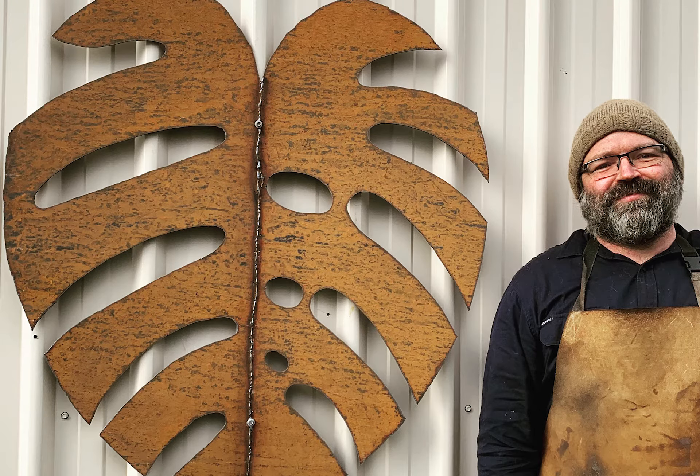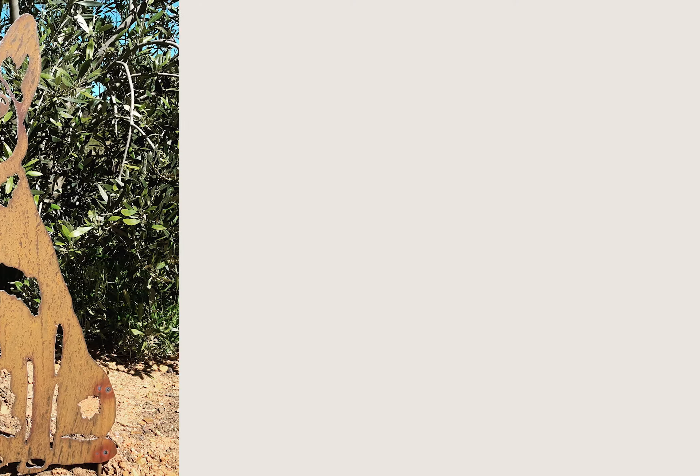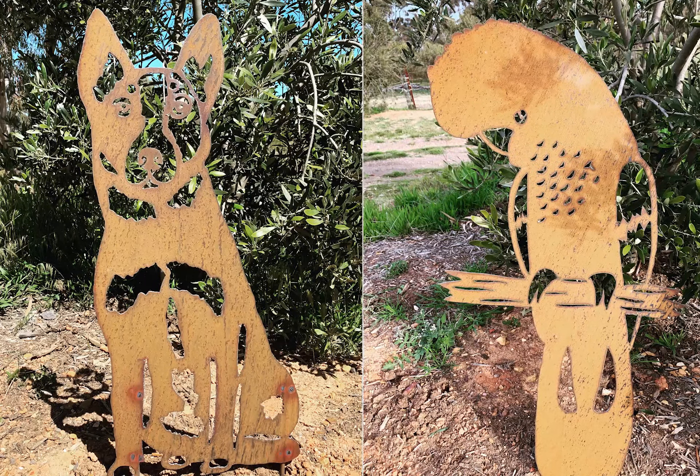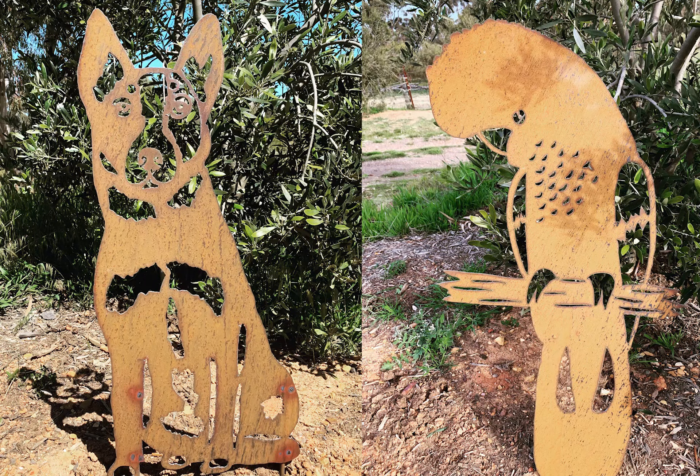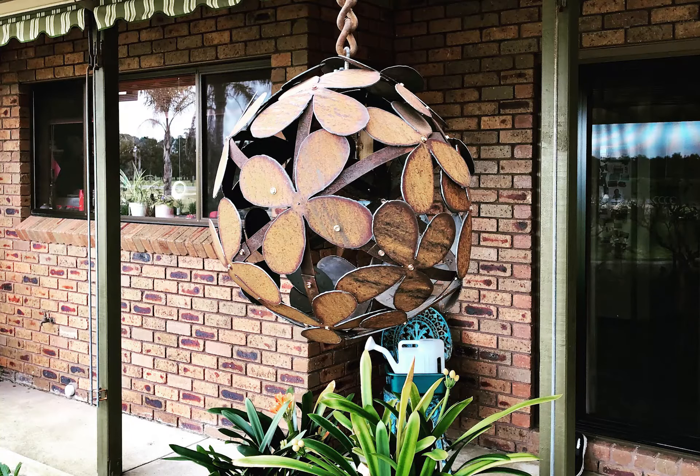Richard from Metal Garden studied industrial design at QUT and you'll find his work is really easy to place and move around your garden. Choose from a range of lightweight Australian animals, dog breeds, birds, flowers and holiday decorations. Each piece is cut by hand for an authentic look and they're easy to install by spiking in the ground or hanging in place.